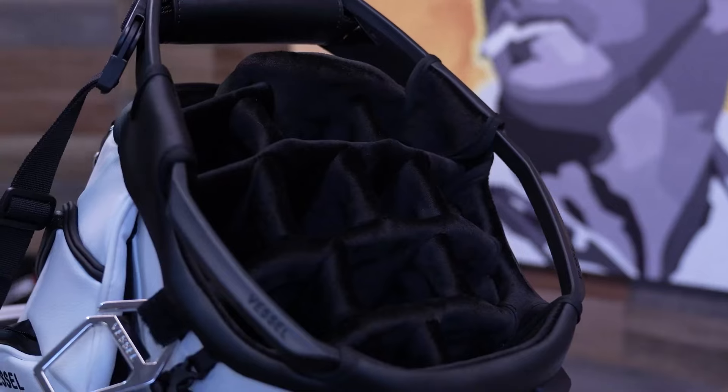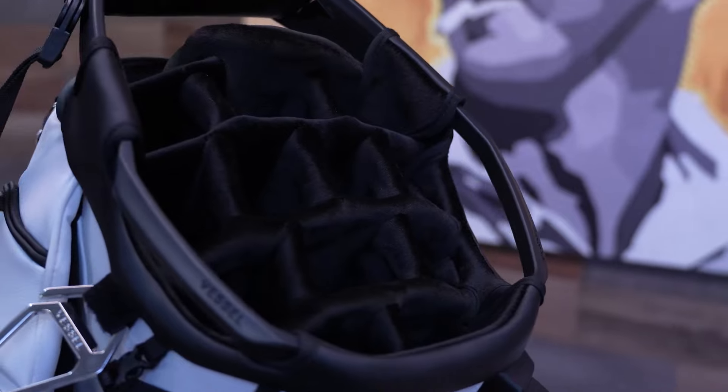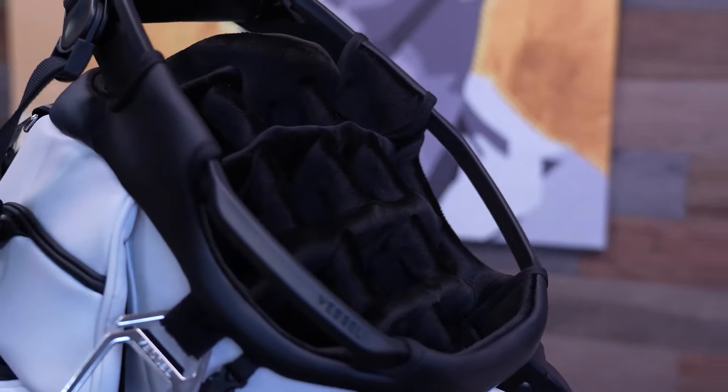The Vessel Player 5 Pro packs a punch with its impressive size and features while remaining surprisingly easy to handle. With a 10.5-inch top opening, it provides ample room for all your golf clubs, so you won't have to force them in. The 7-way top version weighs just 7.5 pounds, and the 14-way top comes in at 7.75 pounds — only 0.25 pounds more. These weights are slightly heavier than some other bags on the market, but the added features and durability more than make up for the extra ounces.